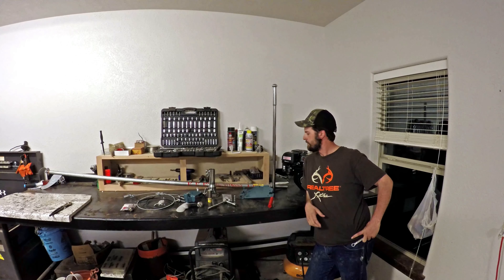Hello, my name is Rich Perky. I just got this new 5-7 horse wet skipper long tail kit. Going to do a little assembly video.